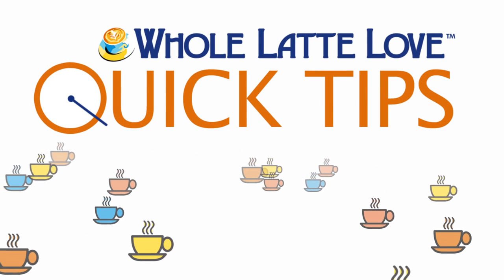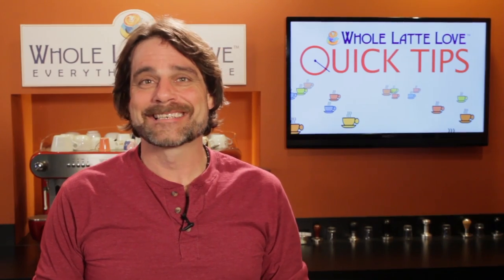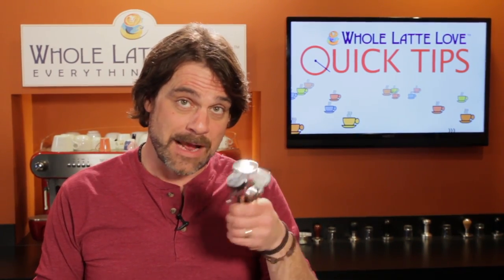Here's another quick tip from Whole Latte Love. Hi, Mark from wholelattelove.com here, and today a look at frothing thermometers.